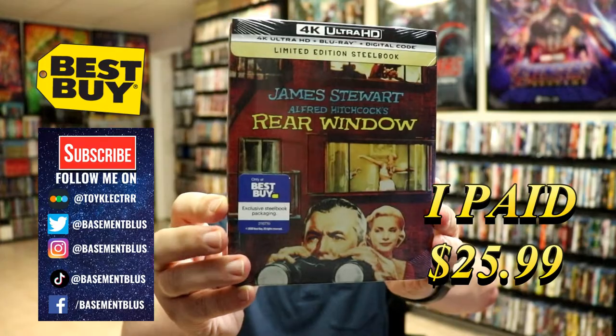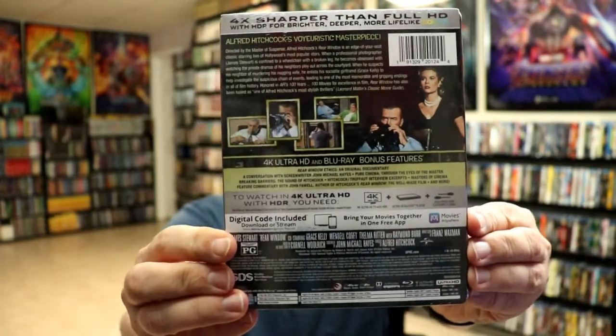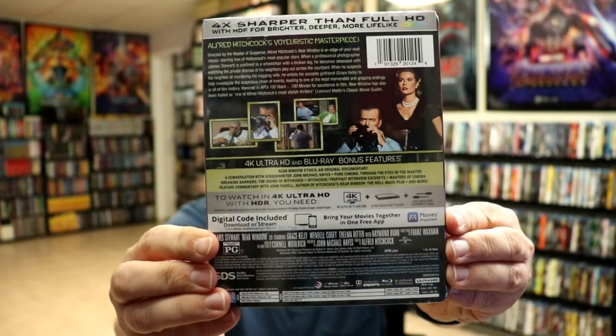Here's the front. And here's the back. I'm going to go ahead and remove this from the wrapper and we can take a closer look at this steelbook.